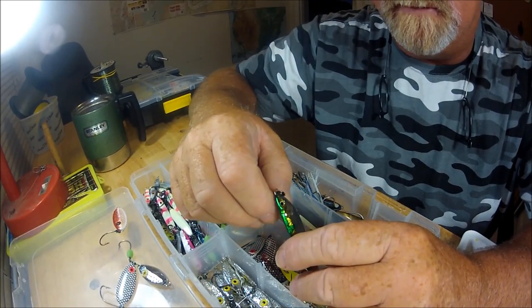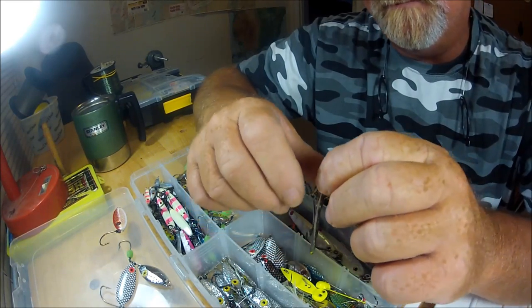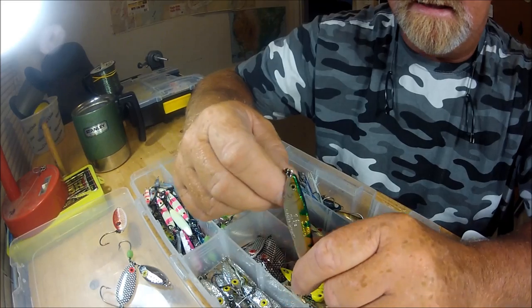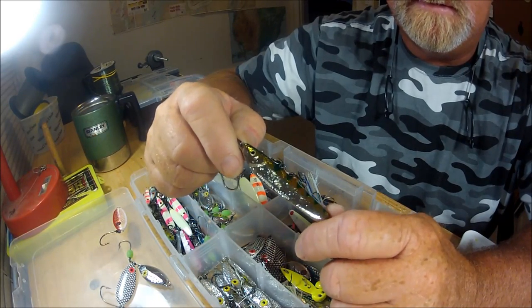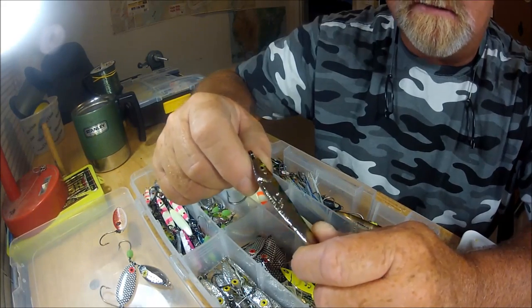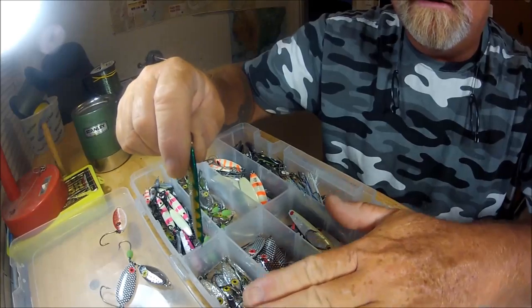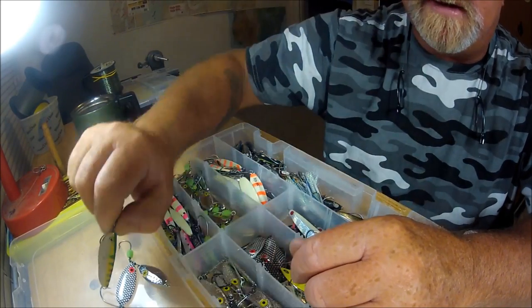I caught some fish, but the tide was going out and nothing was really going on. So I took one of these, started casting it out, letting it flutter to the bottom, and jigging it off the bottom. To my surprise — well, not really — I started catching mangrove snappers, croakers, yellowmouth trout, and I think I even caught a 21-inch redfish. That's what really got me thinking: versus a jig head, this gets down quick and you can hold it in current and work bottom to two feet up, where the fish are.